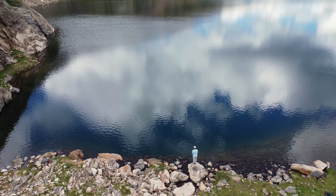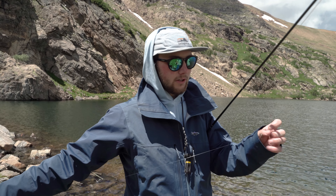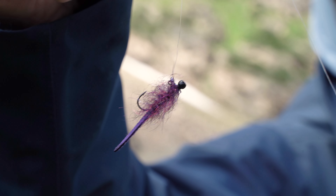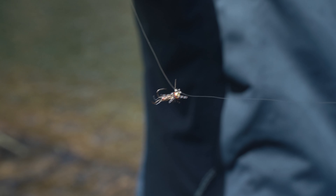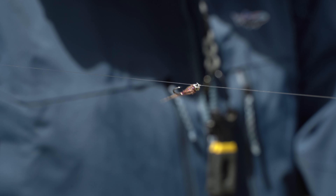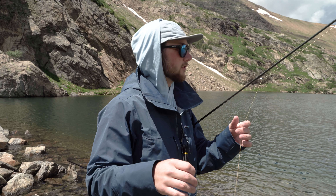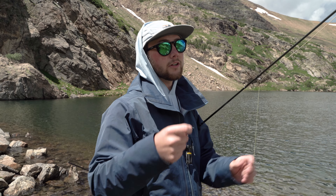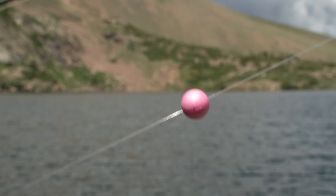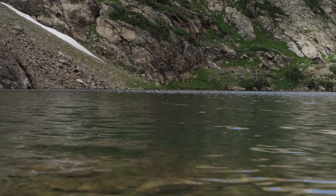I'm fishing a standard three-fly indicator rig. All three flies are tied off to the eyelets with my heaviest fly sitting at the bottom. That way when it's sitting underneath my indicator, I've always got tension to the indicator. Based on this shelf, I've figured the depth to be about nine feet, so I've got an Oro sitting about nine feet above my last fly.